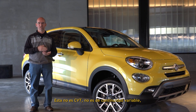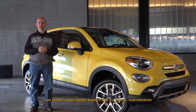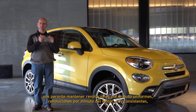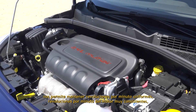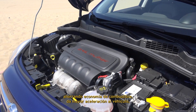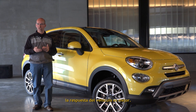It's not a CVT — this is not a continuously variable transmission. It's nine specific gear ratios, and with the speed of microprocessors today, it really does allow us to keep a very even, consistent engine RPM, thus saving fuel economy and giving you very quick acceleration. The responsiveness of the vehicle is better.